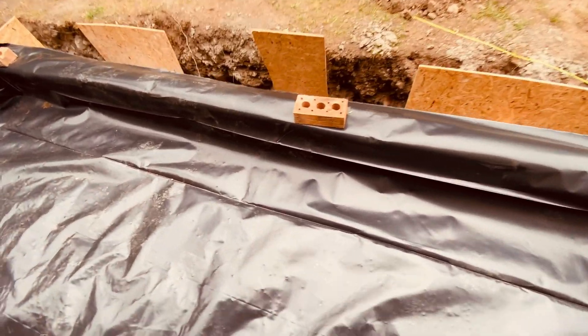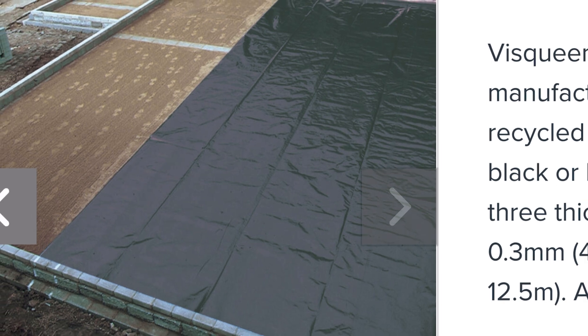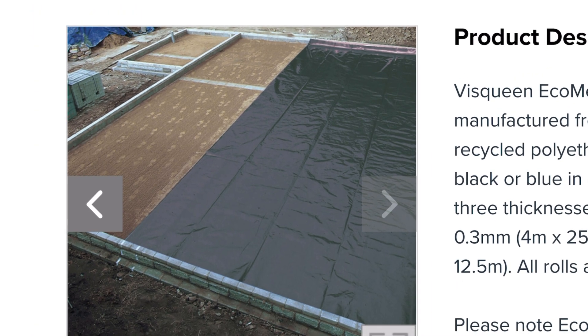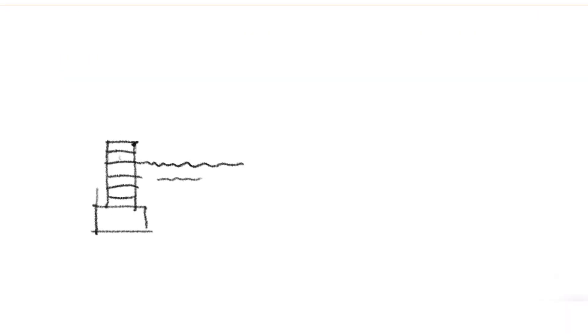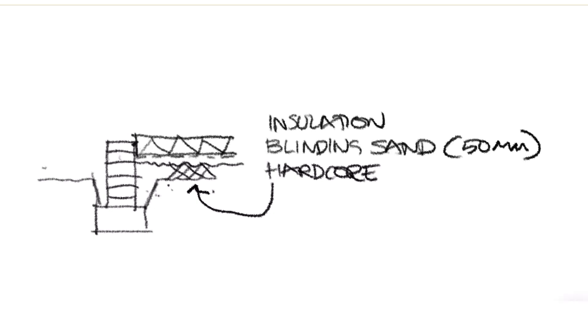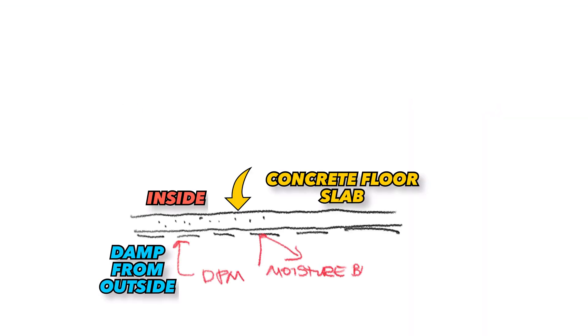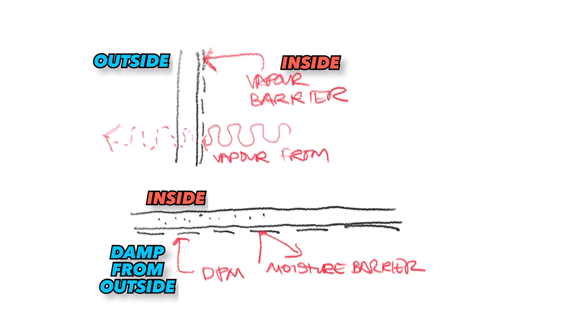Think of a DPM — a damp proof membrane — as a wide plastic sheet used to cover a wide area such as a new concrete floor or a solum. It might come in roll sizes of three meters wide. Visqueen is one of the well-known manufacturers. The sheet is smooth in texture and has a heavy gauge — a bigger thickness — not flimsy like a poly bag. Its job is to stop moisture and damp coming up into the building through structure connected to the ground. The DPM sits over the entire ground floor footprint, working together with insulation above it. The DPM is separate from the vapor barrier: the DPM prevents moisture coming from outside in, whereas the vapor barrier stops water vapor generated inside the building from getting trapped as it passes into the structure.